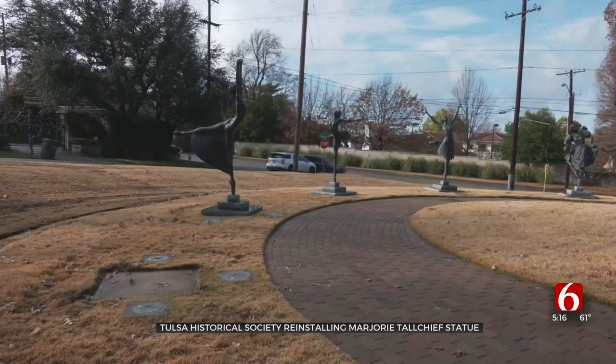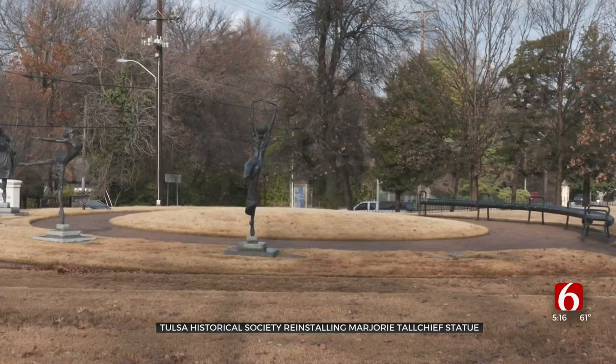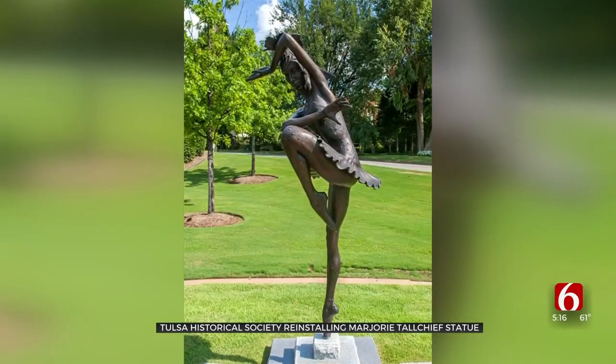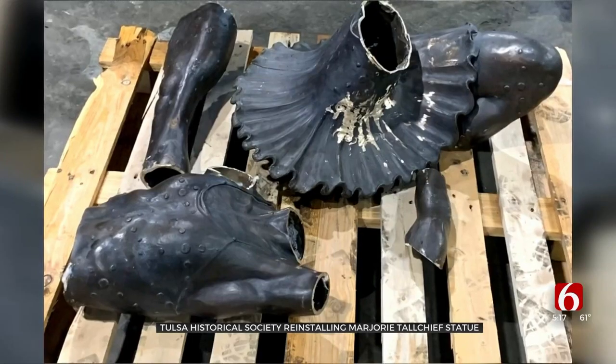The Five Moons statues sit on the west side of the Tulsa Historical Society Museum and show five Native American ballerinas. But back in April, the statue of Marjorie Tallchief was stolen, broken into parts, and sold to a recycling plant in Catoosa.